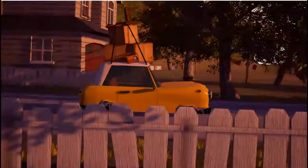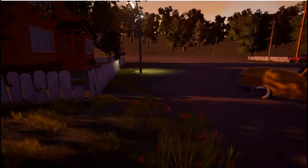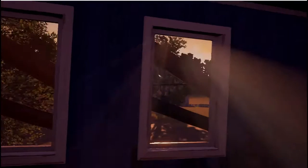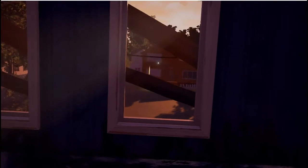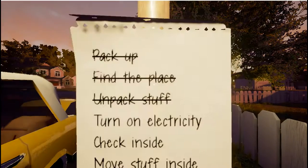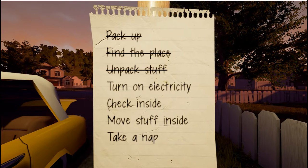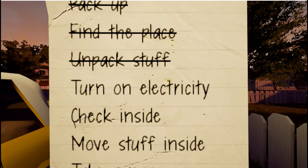These graphics are pretty cool. I got the lowdown from my five year old. I guess I'm a dude that just moved in across the street from some creepy house and I'm going to go explore it. So the beginning looks like there's a little tutorial. I have a little checklist here — things I need to do: turn on the electricity, check inside, move stuff inside, take a nap.